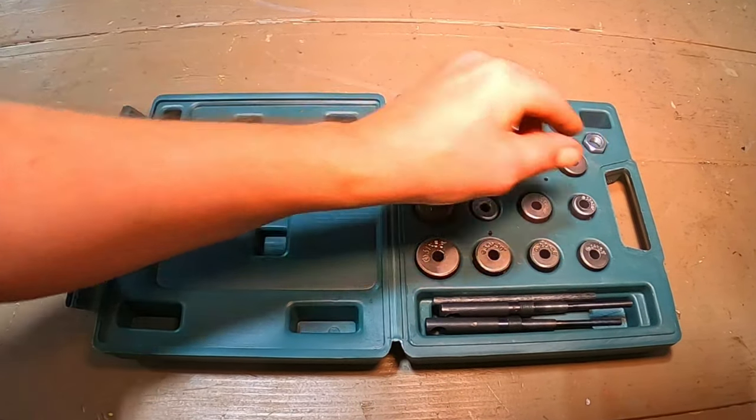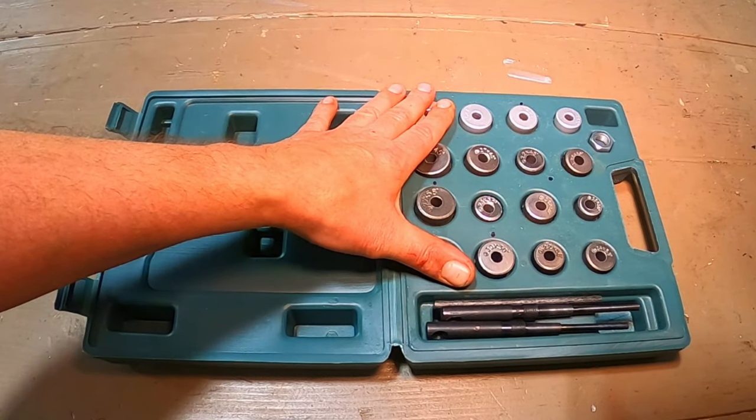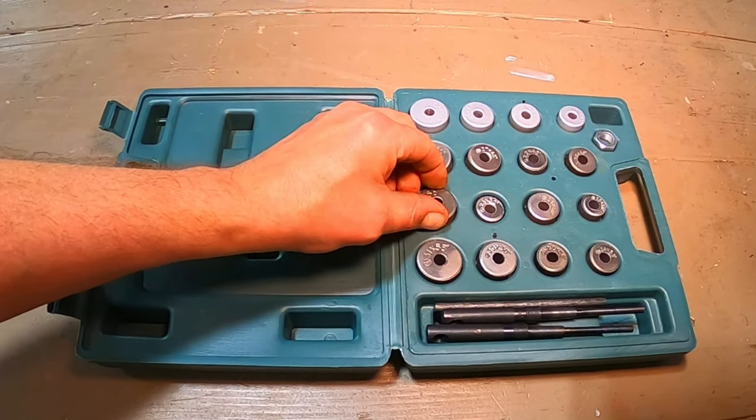Let's figure out what size we need to use on our Honda Trail 90 and see if this thing's going to work or not.